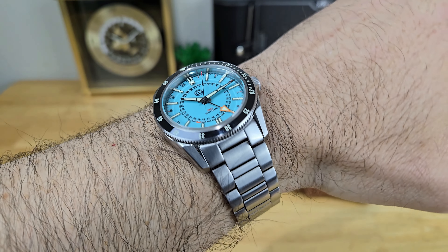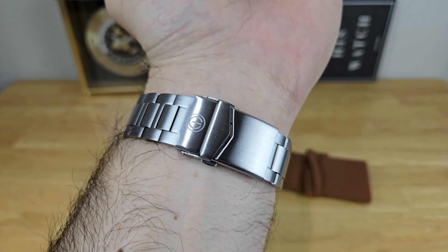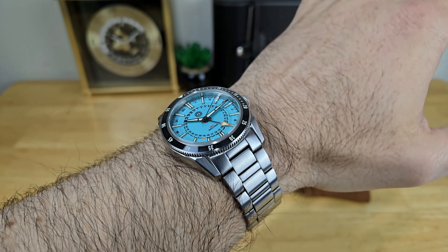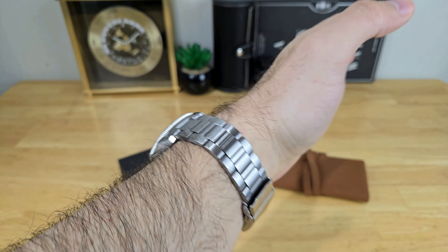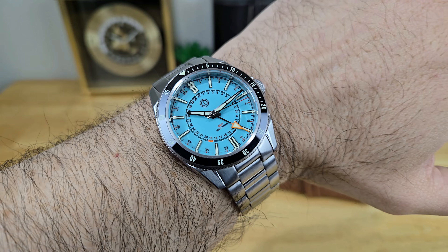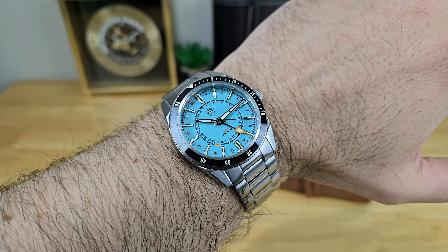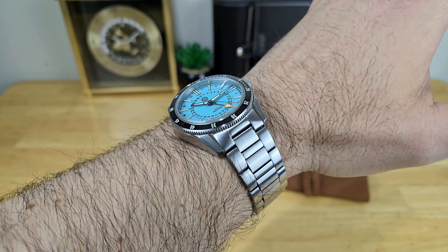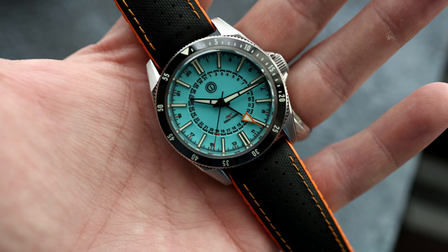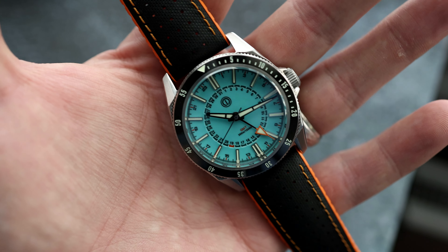Here's a quick in-studio wrist shot so you can see how this watch wears on a seven and a half inch wrist — that's 19 centimeters in circumference. It does have some wrist presence and heft to it. I weighed the watch head with the supplied bracelet at 176 grams sized up for my wrist, but you can lighten the load by throwing on a strap. I can see this being a fun summer watch with the really cool ice blue color pattern.